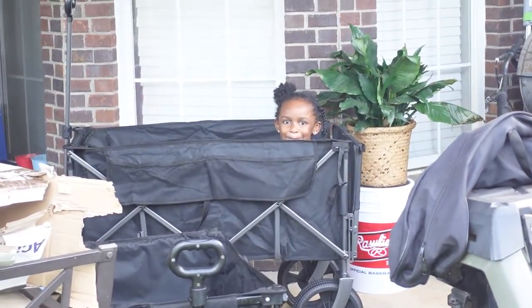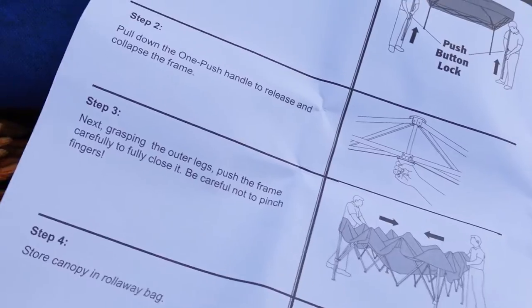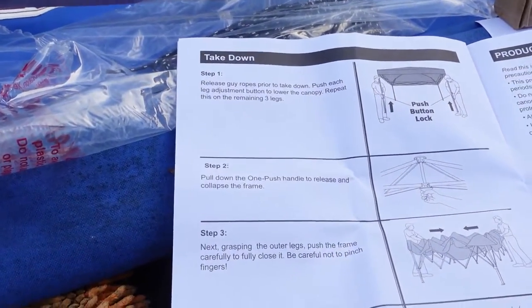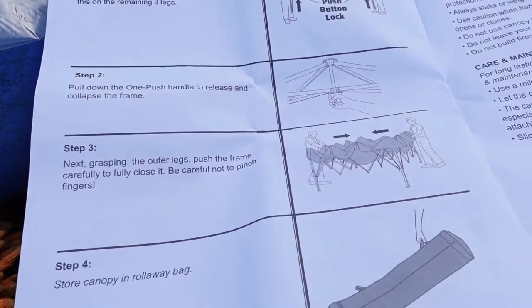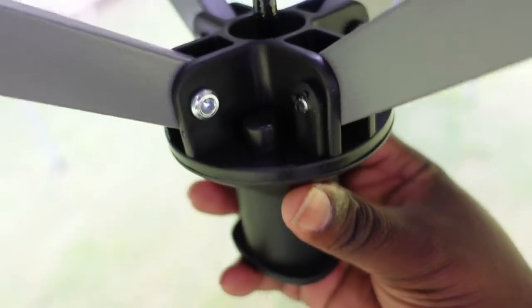Let's go see how you take this new one down. Step two: pull. The instructions say pull down one push handle to release and collapse the frame. It just says pull down. So you just pull it down to release and unlock the frame. That's what we have to watch — we'll see how long this tent lasts.